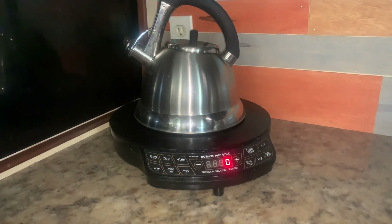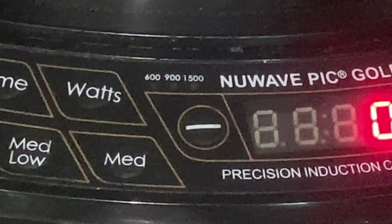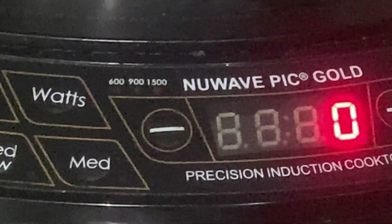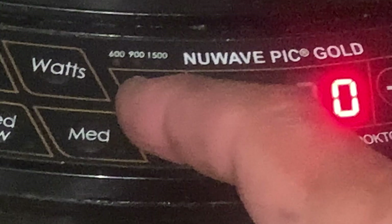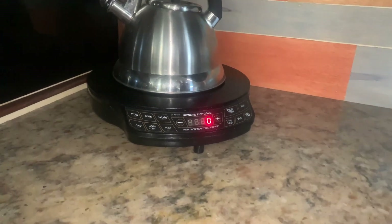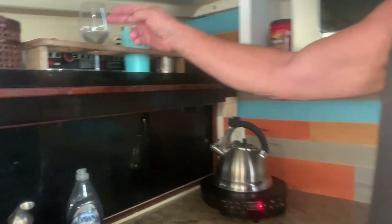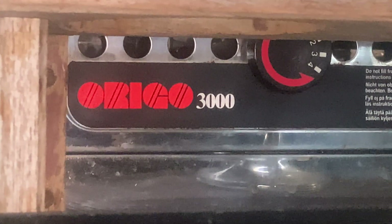Our inverter is also strong enough to run our induction cooktop — it's a NuWave. They cook with induction and they're fantastic. They do draw a lot of power, but they have a power setting you can switch down to 600, 800, 1,000, or 1,600 watts. When running off the inverter we just lower the wattage setting and that's fine. Typically on long hauls, we have an alcohol stove that we bring out to save power.